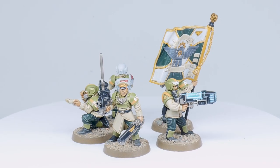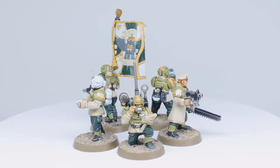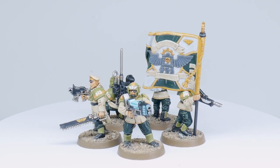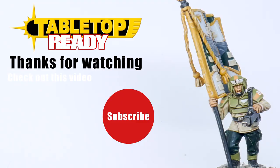And with that done, the guardsmen are now finished and I hope you can now go away and finally paint the Cadians from the 92nd Regiment. Also make sure you check out the other tutorials I've made on my channel — there's more being added all the time. Thanks for watching my video, I really hope you enjoyed it and found it useful. If you did, please leave a like — it'll show YouTube you enjoyed it and it'll be shared out to more people.